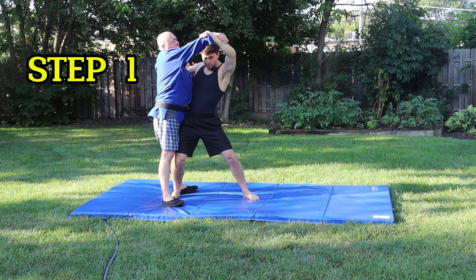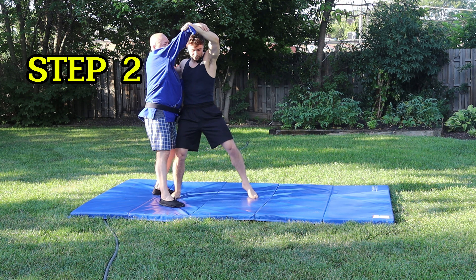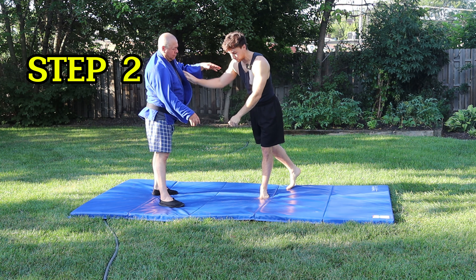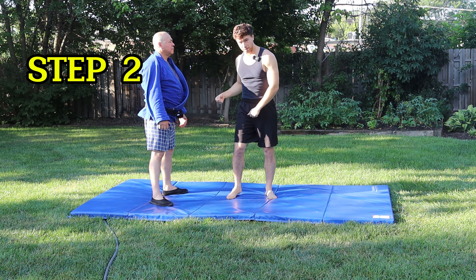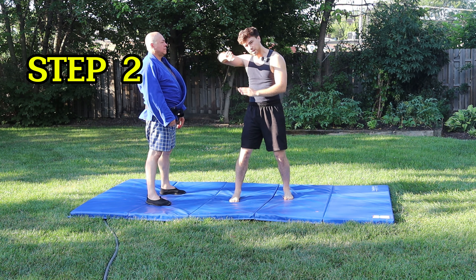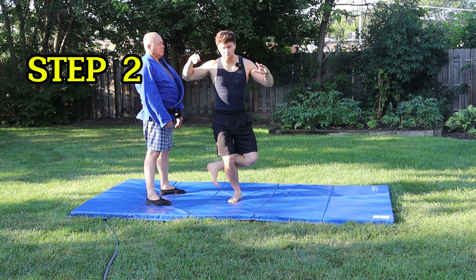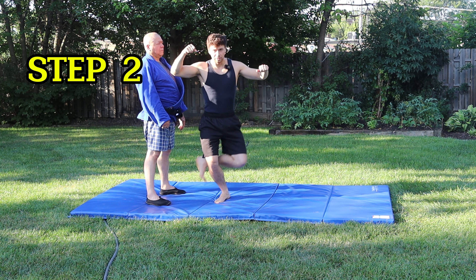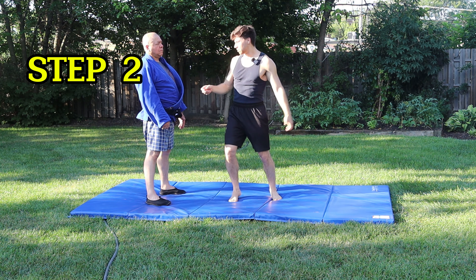Step number two: from here, bring your left foot in and stomp on the ground. You should create a T — right foot goes in first, then the left stomps down. When it stomps on the ground you're also lowering yourself even more. So step one: right foot in, lower; step two: left foot, lower even more — and you're pivoting your body and turning your head.